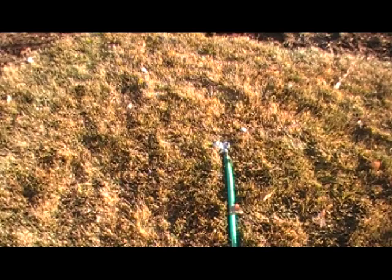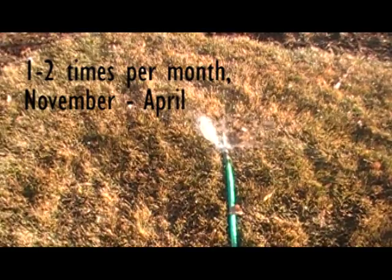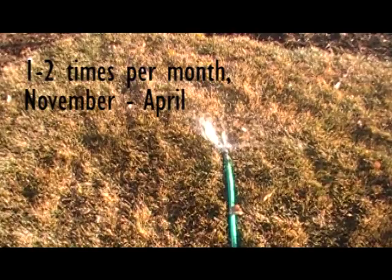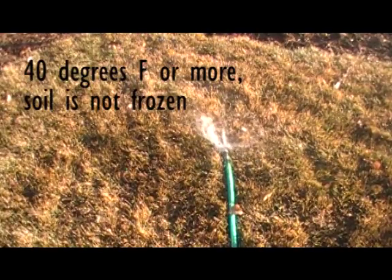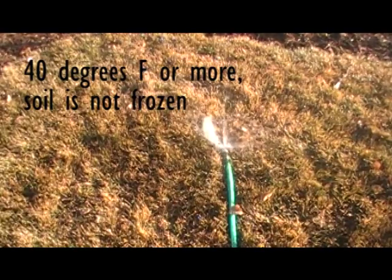So when do we need to be winter watering? In Colorado we need to water one to two times per month from November to April when our sprinkler systems are turned off. Be sure to choose a warm winter day when the air temperatures are above 40 degrees Fahrenheit and the soil is not frozen.